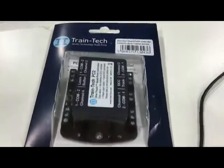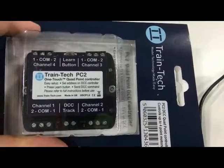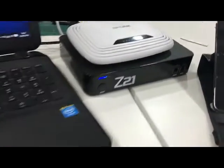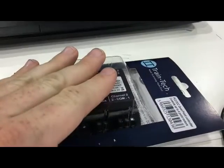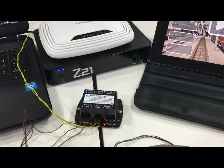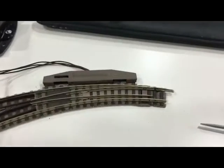Here we have a Train Tech PC2 accessory decoder for solenoid point motors. A couple of people have asked about how to program this with the Z21, so I thought I'd do this short video showing how we do that. It's very straightforward. We'll show you in the Z21 app, which we'll get up in a second.